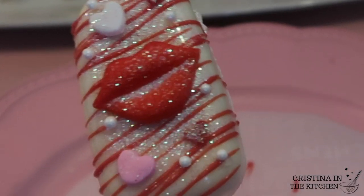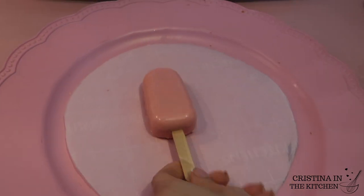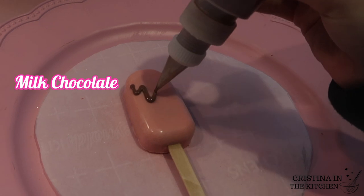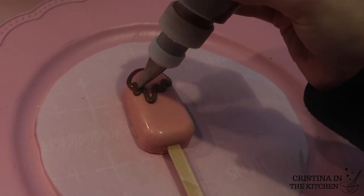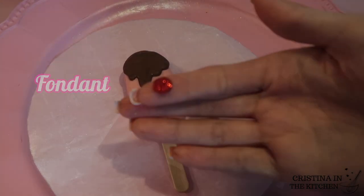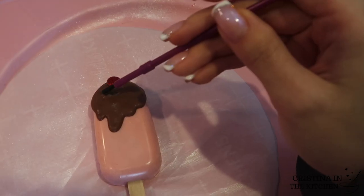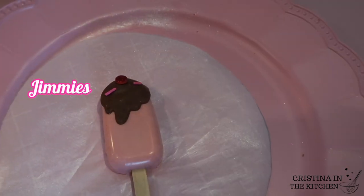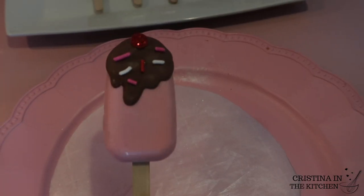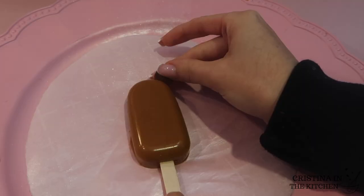This pink cakesicle is inspired by ice cream. I put milk chocolate inside a squeeze bottle to outline and fill in a drip design, and made a sparkly cherry out of red fondant. It's not an ice cream sundae without sprinkles, so last are the jimmies.